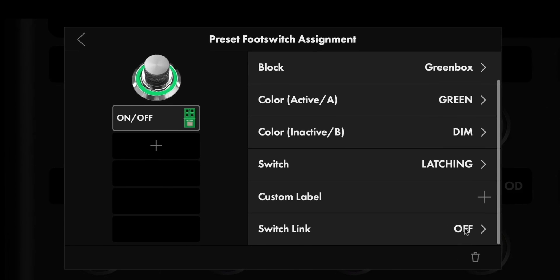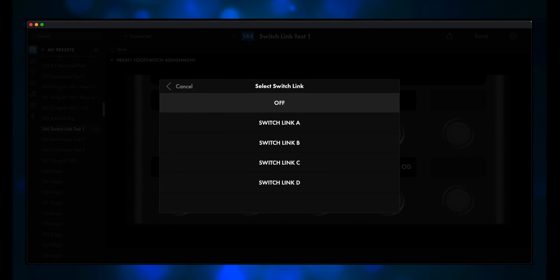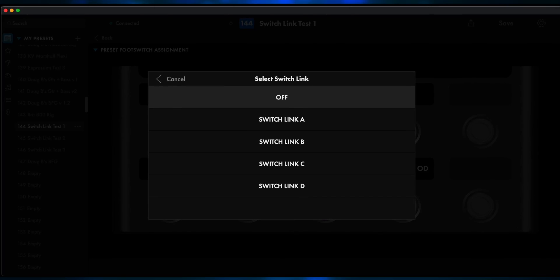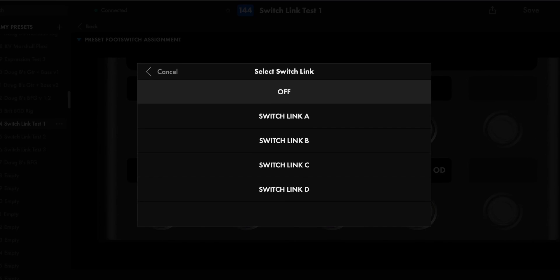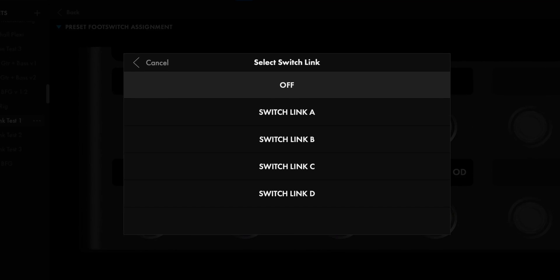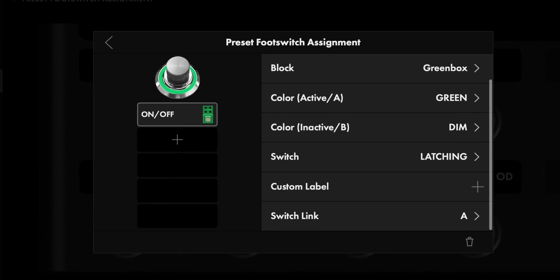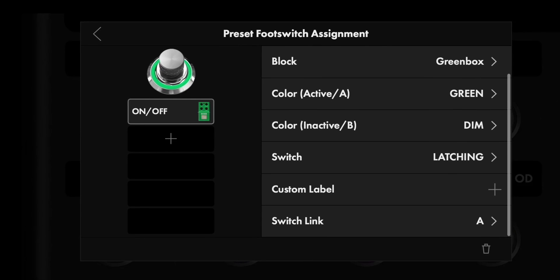Currently it's set to Off. Click on Off and you'll get a menu with five options: Off, SwitchLink A, B, C, and D. At first glance that probably seems confusing — you might be thinking, does this mean I can only set up four switches per preset? But then I realized that SwitchLink A is for one group of footswitches, SwitchLink B is for another group, and so on. Anyway, back to our preset. We have our five options — we'll choose SwitchLink A. This means that the Greenbox footswitch is now part of the SwitchLink A group.